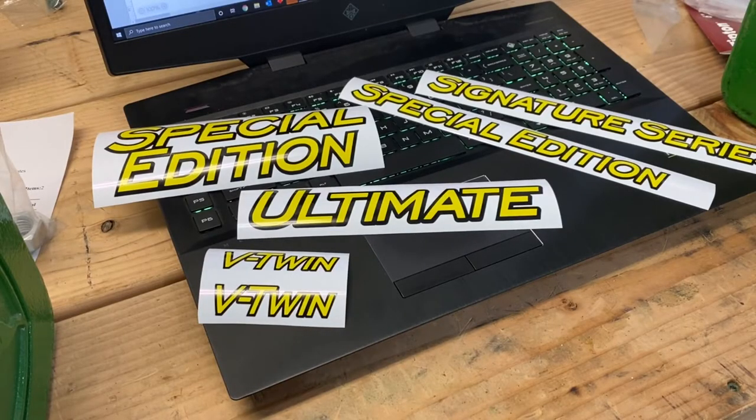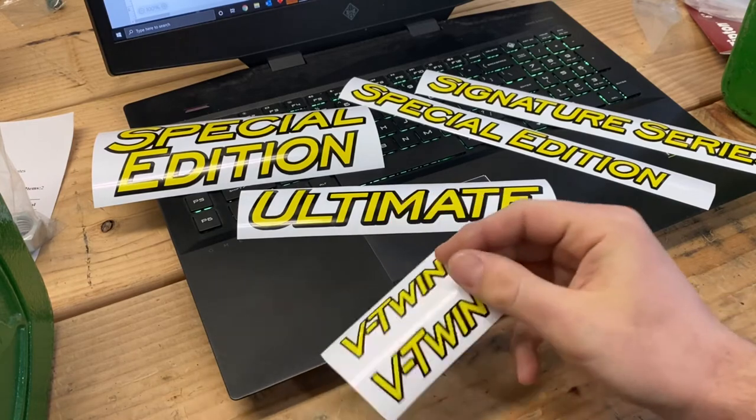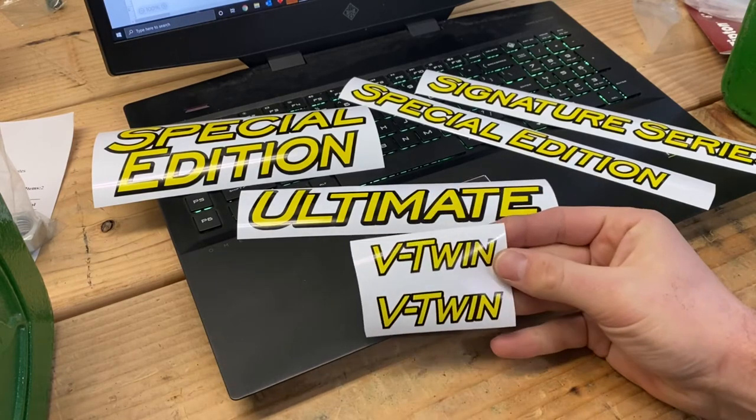So you already saw I made stickers for the diesel x-series tractors, but that leaves a majority of mowers out. The majority of mowers out there are of course gas, so we'll start off with these V-twin ones I made.